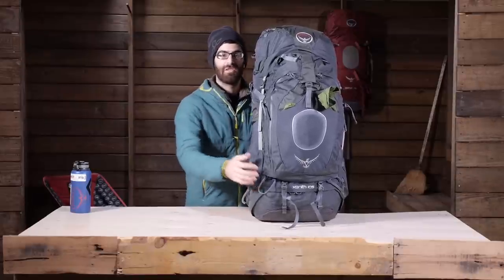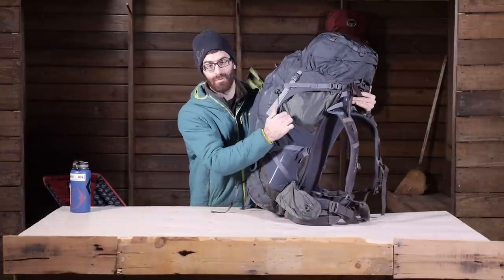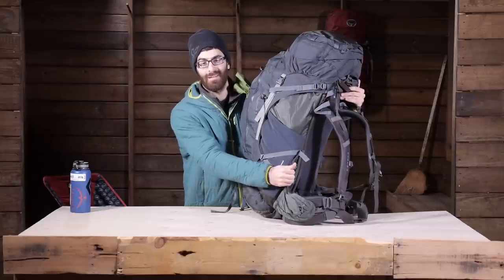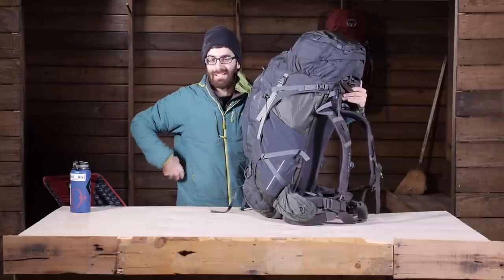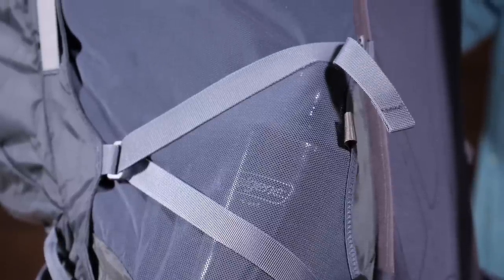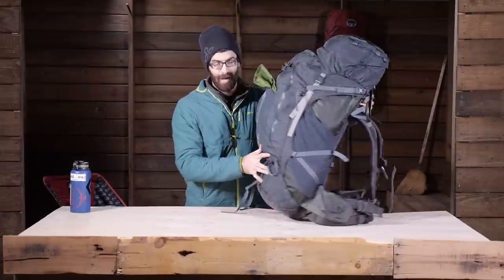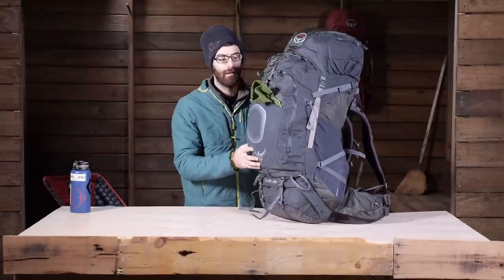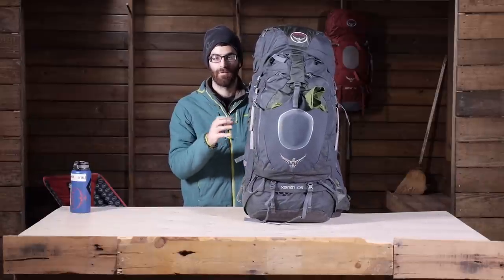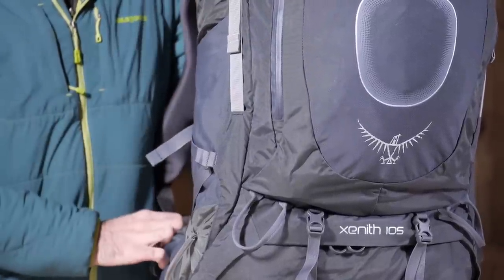One convenient feature of those stretch mesh water bottle pockets is access from both the top and the back, so you can stick your water bottle in at an angle and have a much easier time getting to it while hiking on the trail. With those you have got bottom and top compression straps, gear loops, and bungee tie-offs on the front. There are just tons of features on this pack that are going to make it great for those heavy hauling, long distance backpacking trips. It is the Osprey Zenith 105.